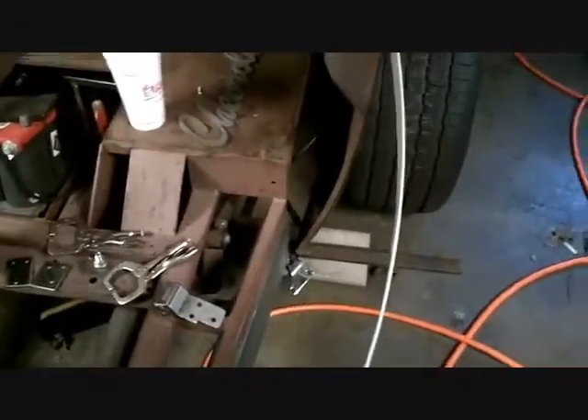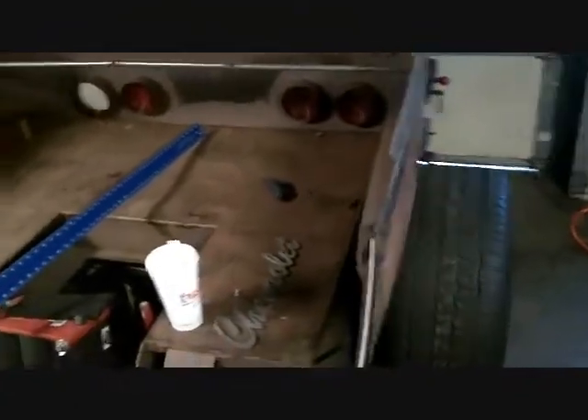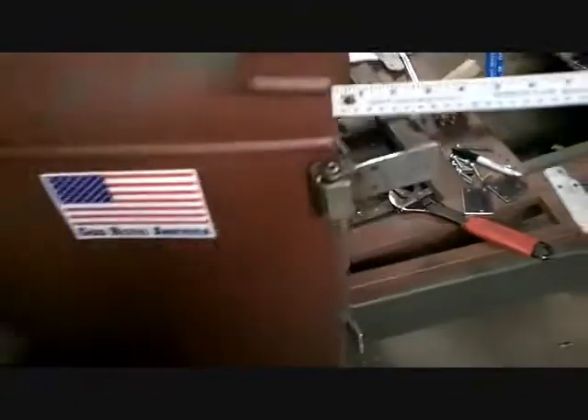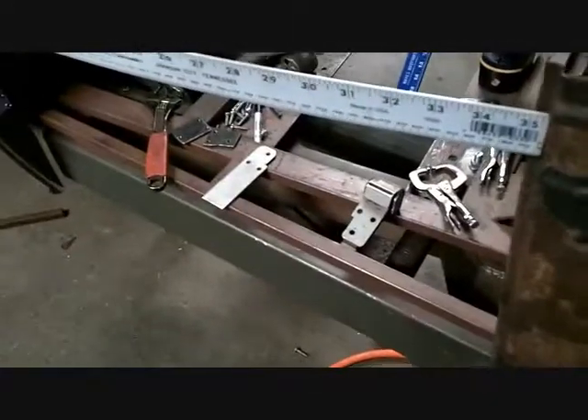My next thing is going to be B pillars — I don't even know where to begin. I've got to support the whole back inside of the body. But one thing at a time: I want to get these A pillars and these hinges and the doors hung, and the firewall at the right angle all welded down, and we're good to go. Have a good day.